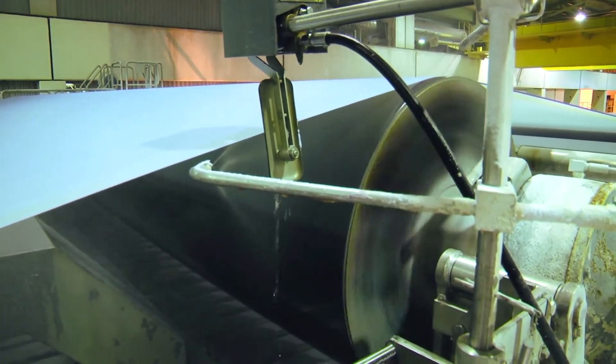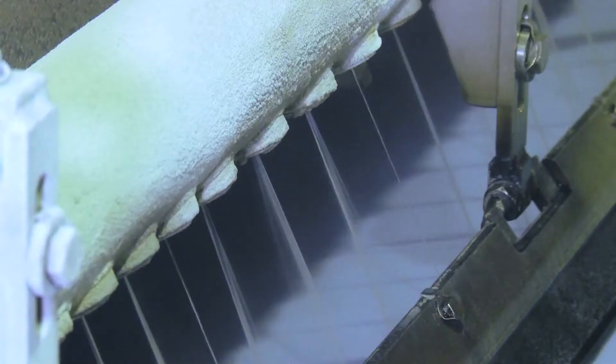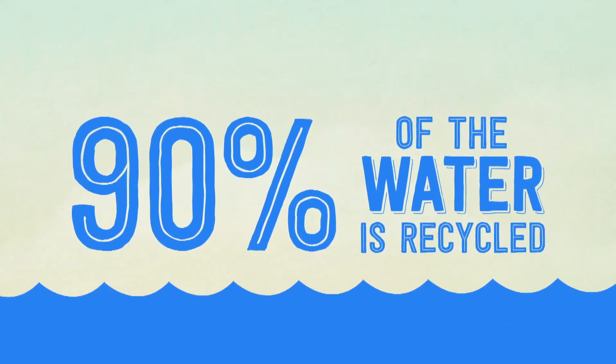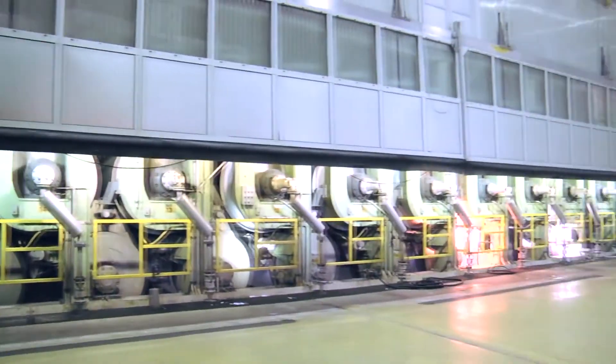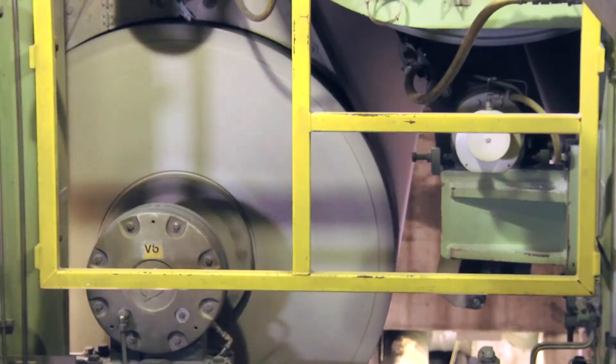Moving at almost 90 kilometres an hour, the thin mats are fed into the press section, where up to 50% of the water content is squeezed out. Up to 90% of water in this entire manufacturing process is also recycled. Things then start heating up as the sheets are dried at above 100 degrees Celsius over a series of cast-iron cylinders.